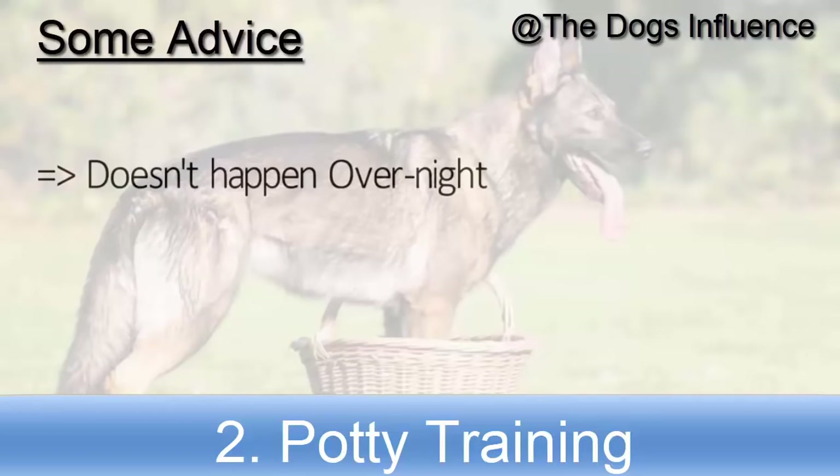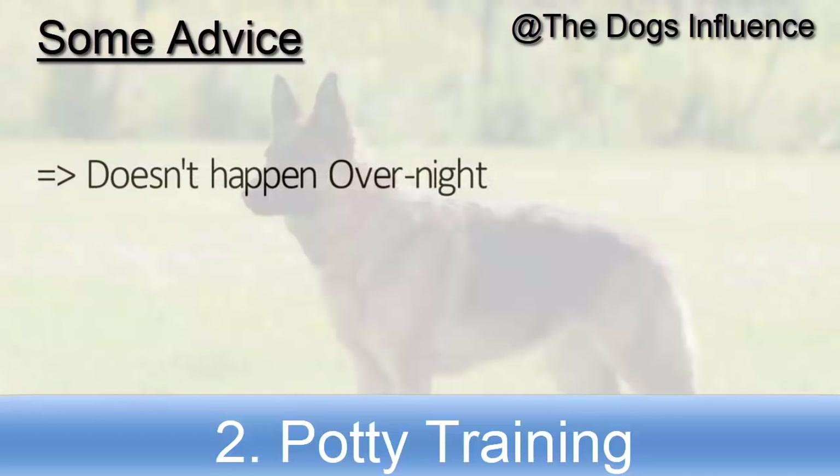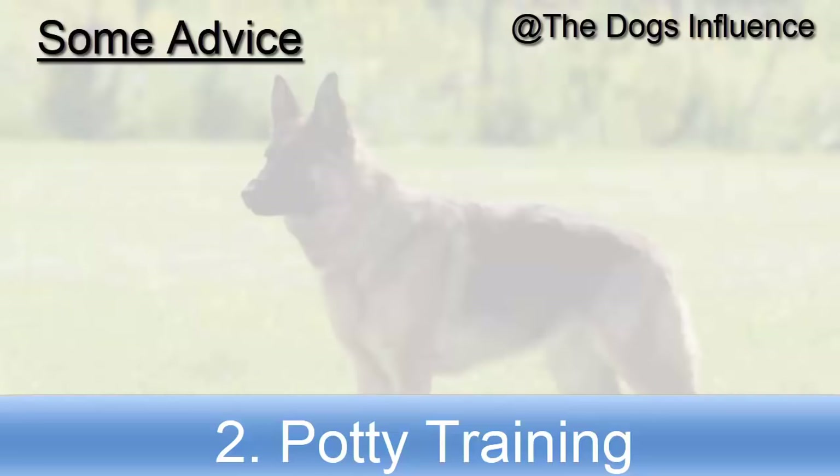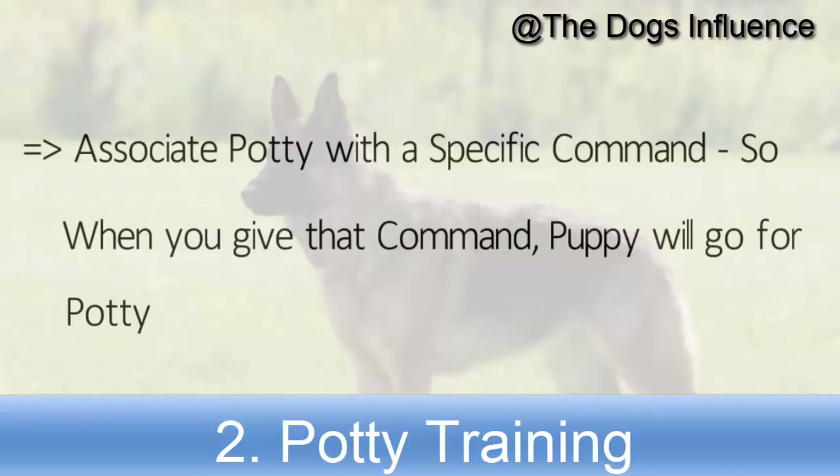Potty training doesn't happen overnight — it takes time. Giving rewards in the form of treats or praise will be very helpful. Associate going to potty with a specific command to make your life easier, so that when you give that command your puppy will go for potty.